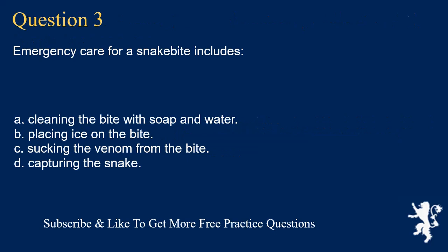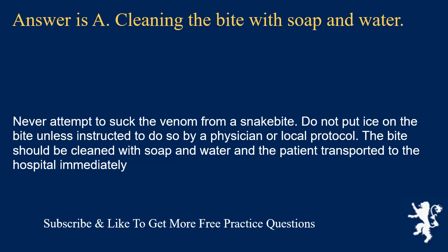Question 3. Emergency care for a snake bite includes: cleaning the bite with soap and water; placing ice on the bite; sucking the venom from the bite; or capturing the snake. Answer is A. Cleaning the bite with soap and water. Never attempt to suck the venom from a snake bite. Do not put ice on the bite unless instructed by a physician or local protocol. The bite should be cleaned with soap and water and the patient transported to the hospital immediately.